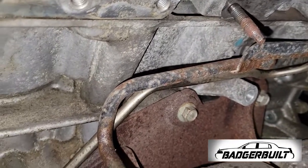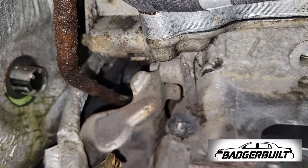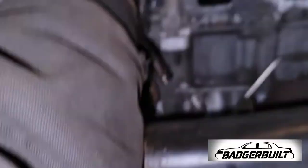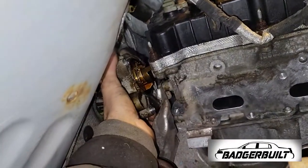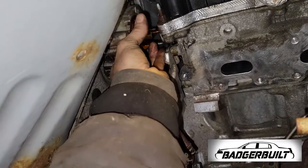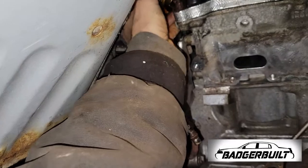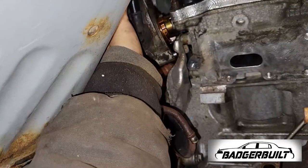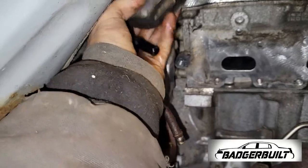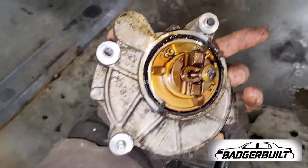Once we got the broken exhaust manifold stud out, it was time to deal with the crusty coolant and oil feed lines for the turbo. Once I got the coolant feed line off, I took the three 8mm bolts out for the vacuum pump and began fighting with this thing to get it out. Not only does it have a gear keyway on the end of it, it also has a little protrusion that rides inside of the camshaft, an O-ring around the outside, and a screen at the very tip — so you've got to do your best not to break that off. Finesse and caress is the name of the game.